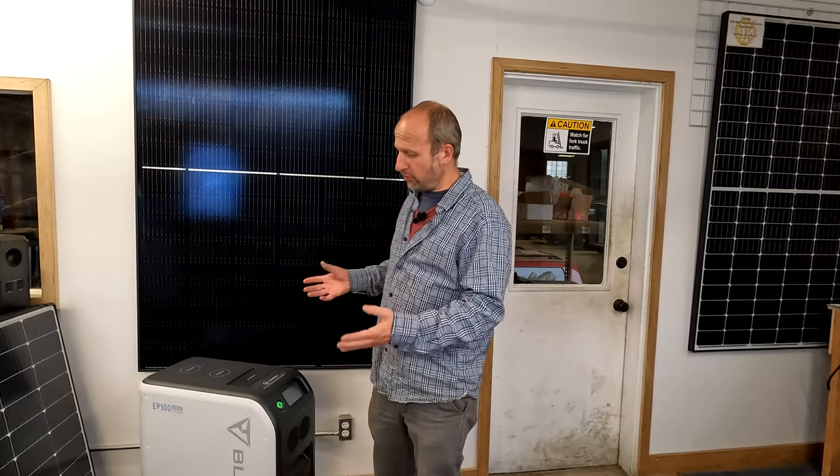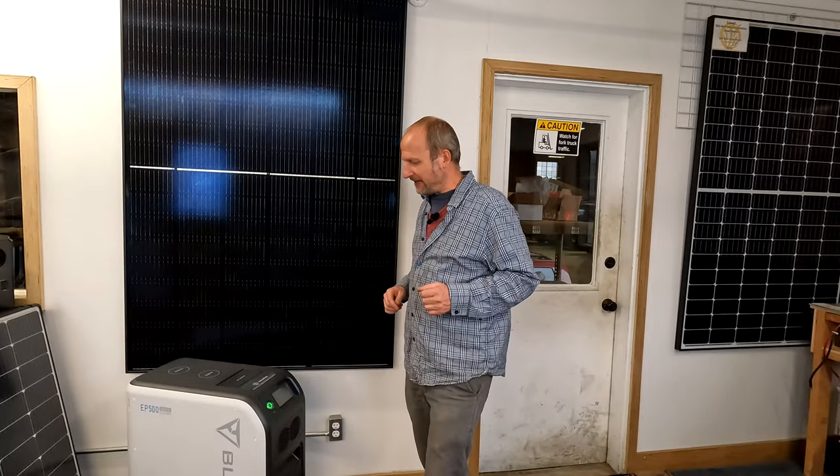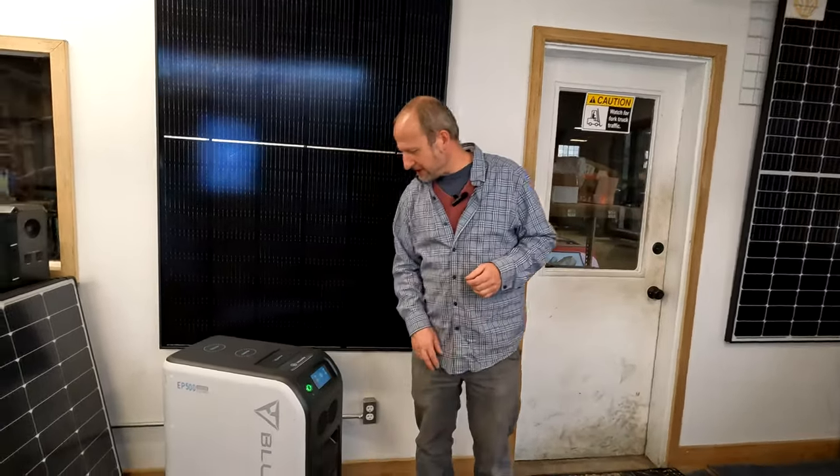It has 1200 watts of solar input, which is really important — that's a really high number for a portable plug-and-play unit. You just plug the solar right into this and start charging. You really have to do a very limited amount of wiring, and that's what makes these so nice.